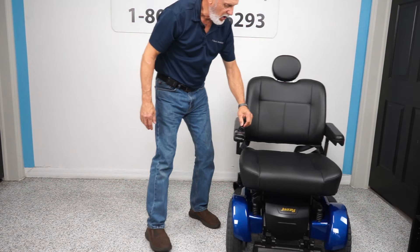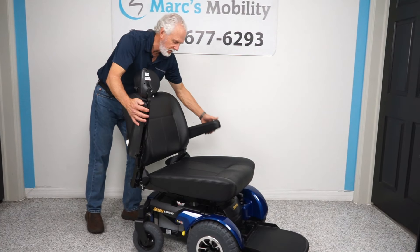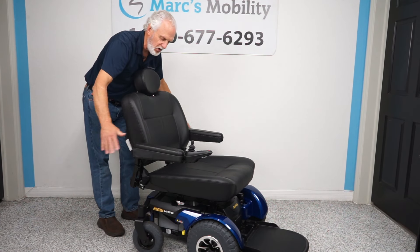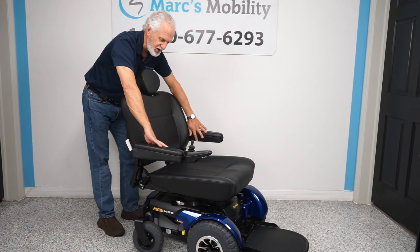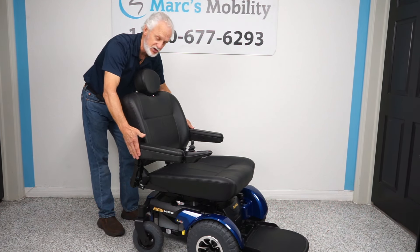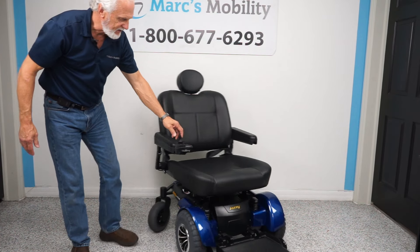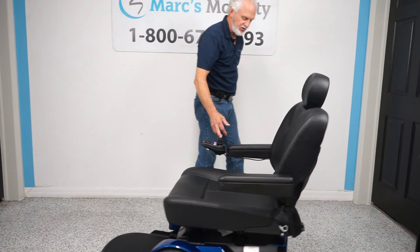It does have an adjustable headrest. The arms on this chair are adjustable up and down and they can also go out. Right now the arms are 29 inches from outside of arm to outside of arm. If you're left-handed, we can put the joystick on the left side — that's no problem at all.